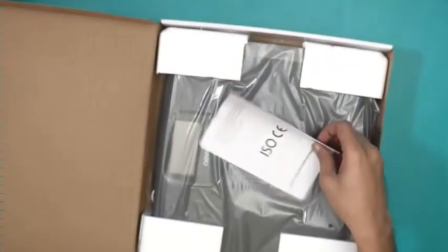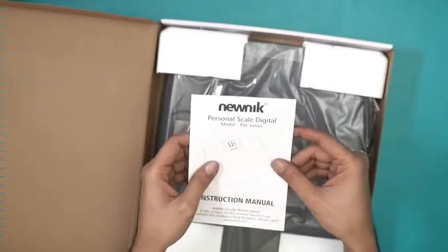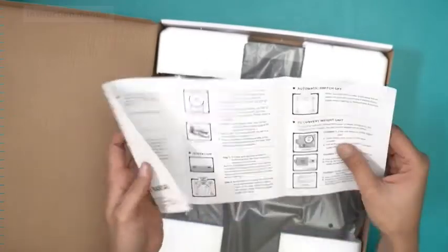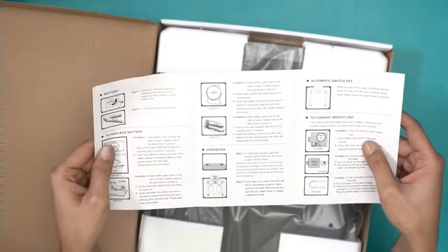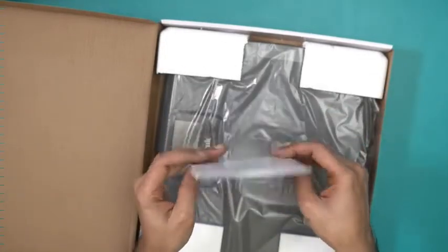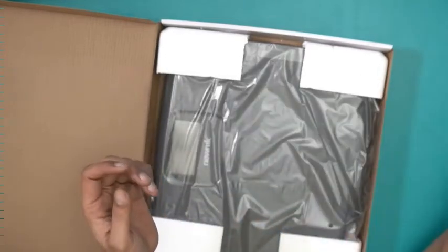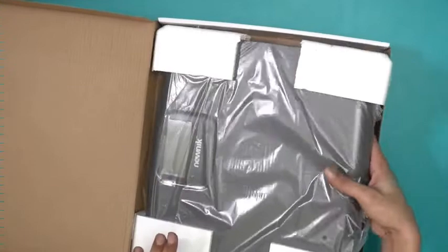Right at the top we have the instruction manual for the PSE series — this is basically the user manual. Everything you want to know you'll find in this document; you should read it at least once. By the way, this is an ISO certified weighing scale, so it's guaranteed to be a pretty good one.